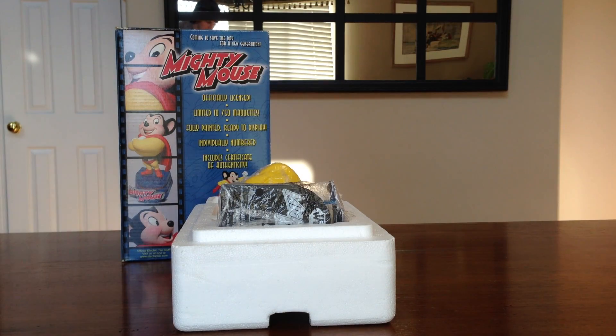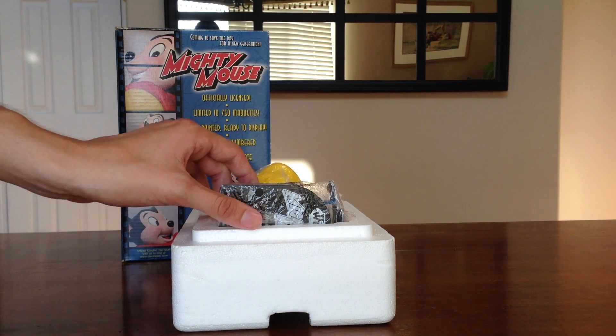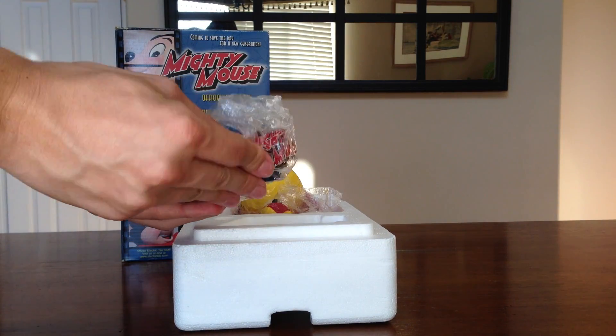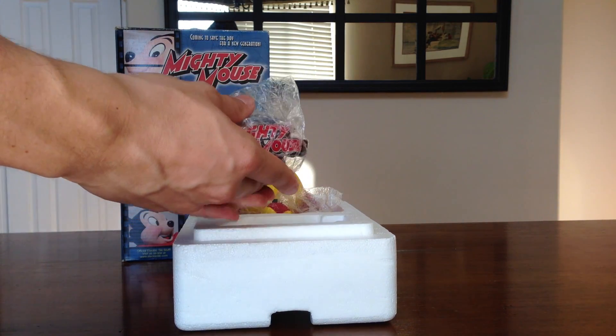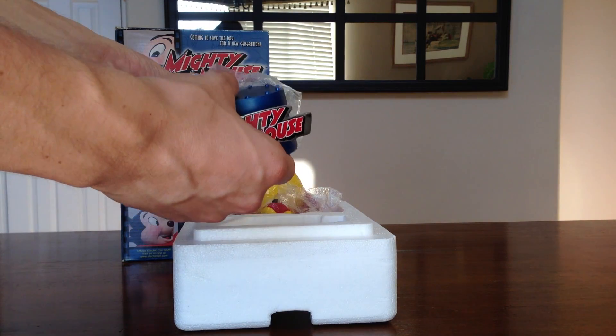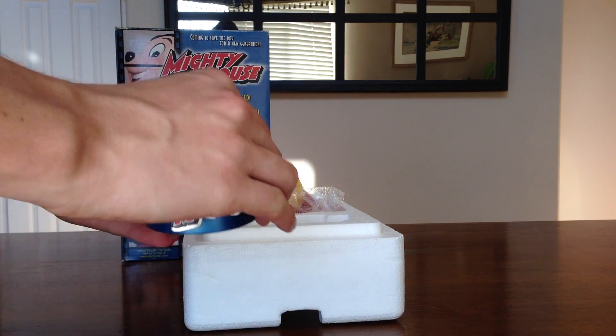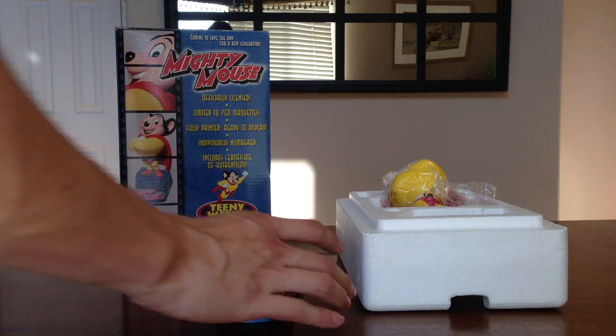We'll put that off to the side and here is Mighty Mouse. It comes in two pieces. We have the base, which is wrapped up here. Let's get this out. Wow, that is a really cool looking base. I'm liking that. Let's set that right there.